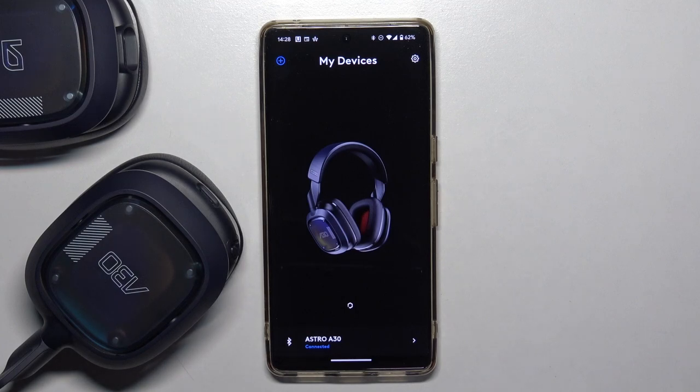Hello, in this video I'm going to show you how you can switch between the internal and the boom microphone on your Astro A40 gaming headset.